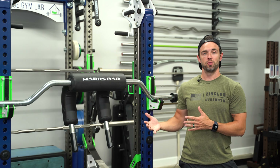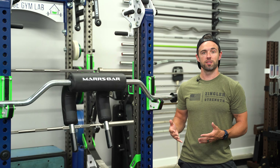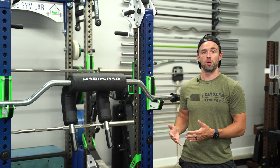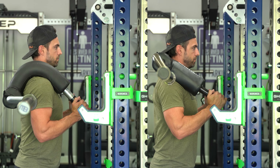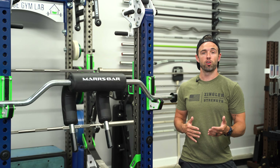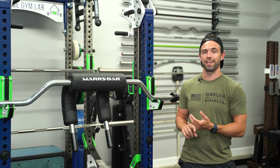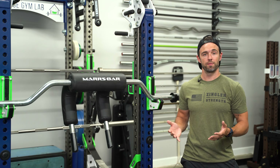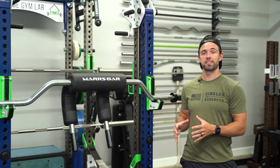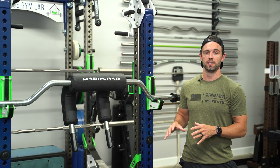The Mars bar, similar to a traditional safety squat bar, is also very comfortable for the same reason. The difference is that the Mars bar sits much lower on the back — this is a low bar squat alternative — and it also has a different camber angle relative to a safety squat bar. You can still perform a variety of movements using the Mars bar, some of which I found to be more effective and more comfortable than a traditional safety squat bar. To be fair, however, there are movements that you can perform on a traditional safety squat bar that you can't on the Mars bar.